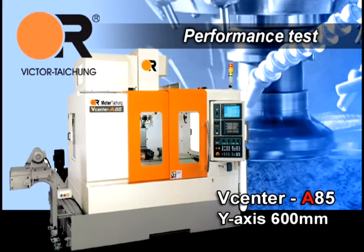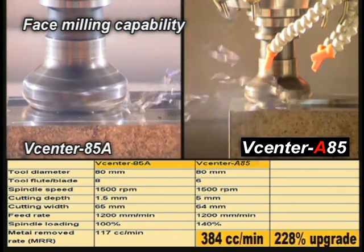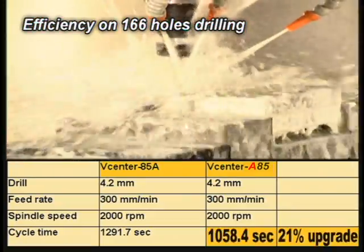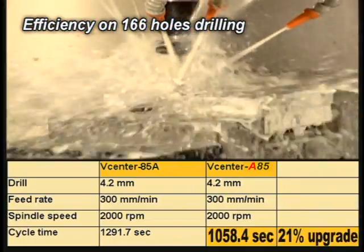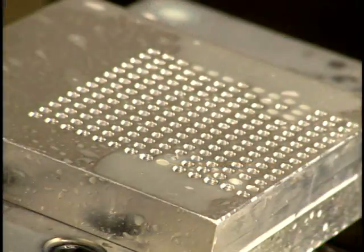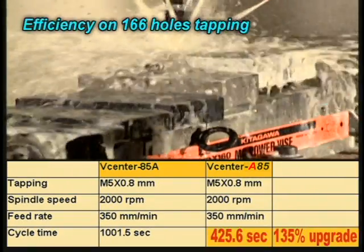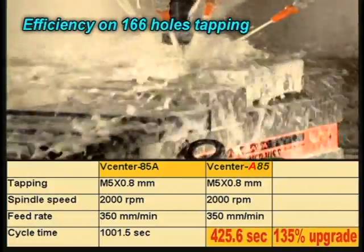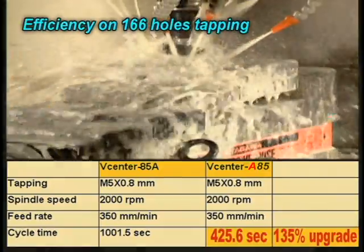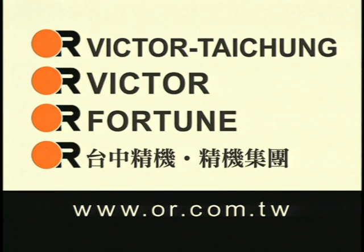Performance tests include face milling capability, drilling efficiency on 166 holes, and tapping efficiency on 166 holes tapping.